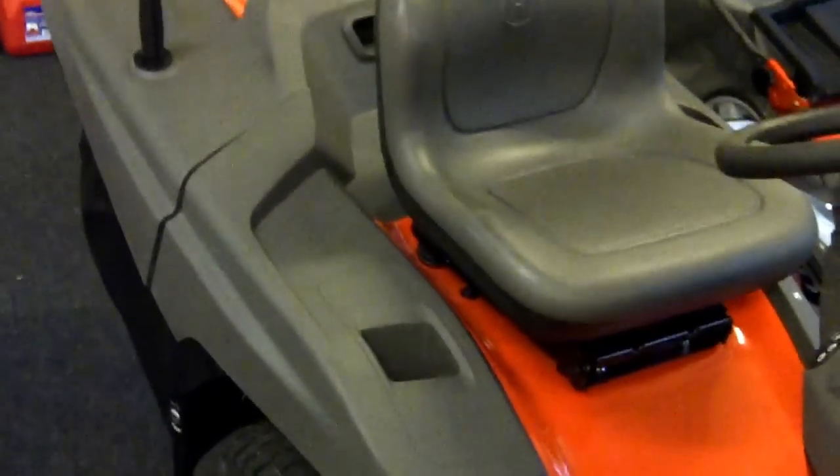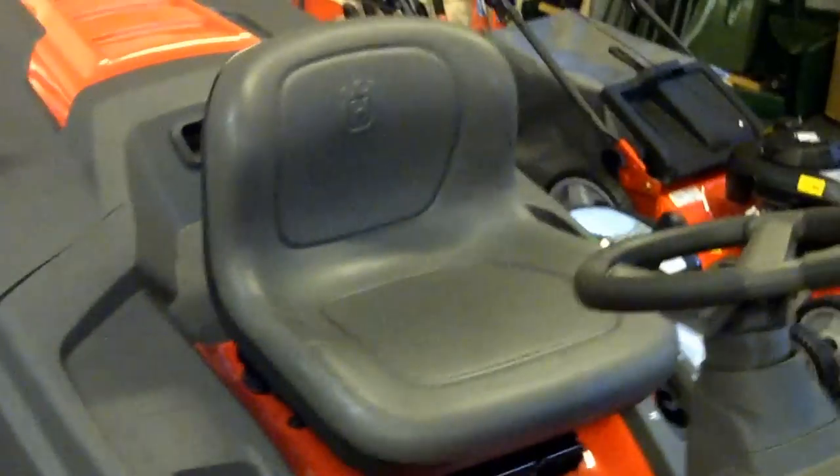This machine is suited to any lawn. It's on offer at the moment for £2,300 including the VAT.